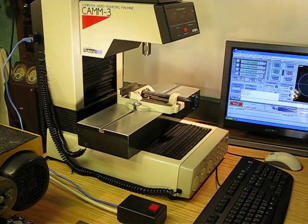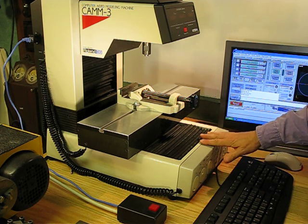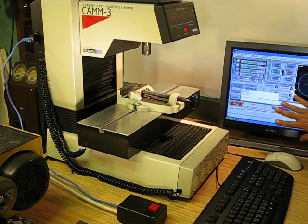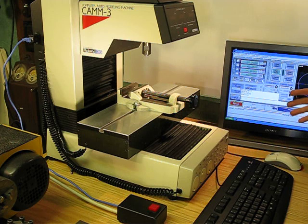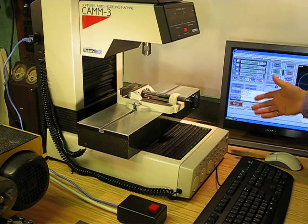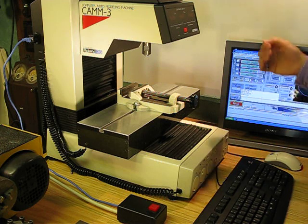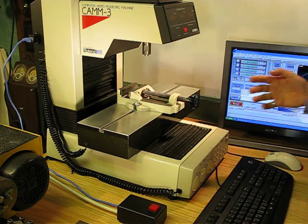This is a video to show modifications that were done to a CAM3 PNC3000M by Roland to allow it to be operated under control of Mach 3 running on a PC. It's using the standard Mach 3 program control coming out through the parallel port — the printer port — with the XYZ step and direction lines.